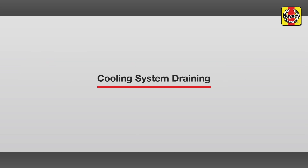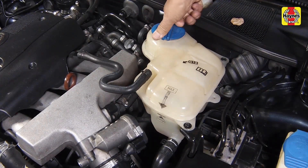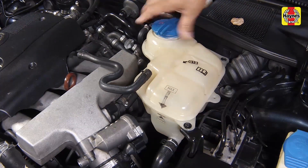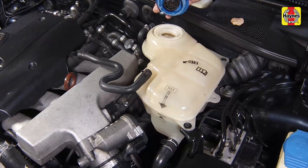With the engine completely cold, slowly turn the cap counterclockwise to relieve the pressure in the cooling system. A hissing sound will normally be heard. Wait until any pressure remaining in the system is released, then continue to turn the cap until it can be removed.